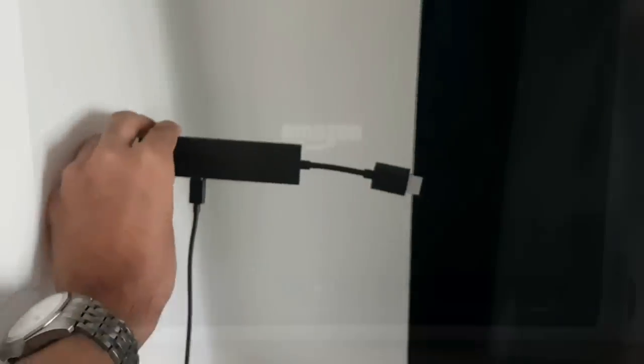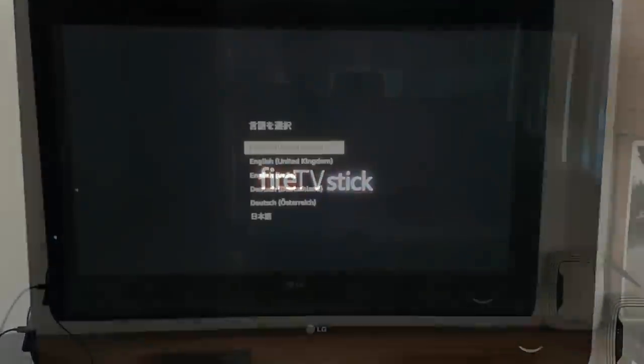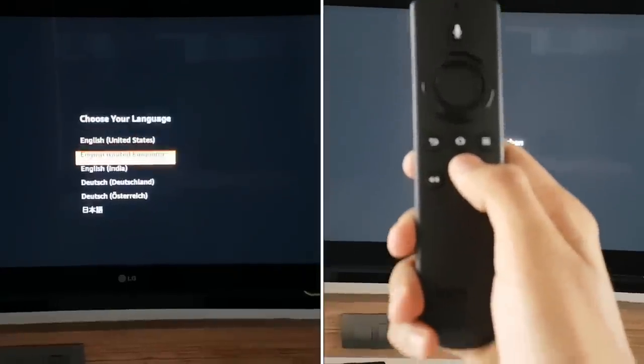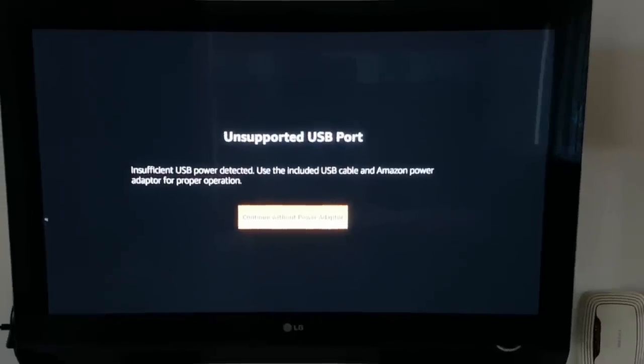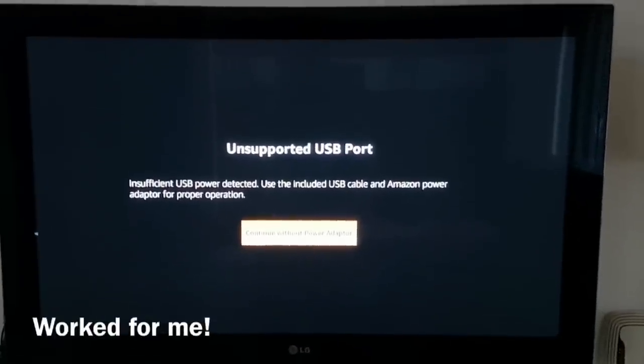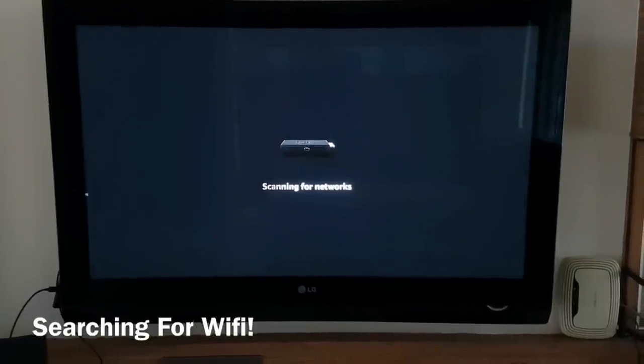You're supposed to use the power adapter, but I connected the Fire TV Stick directly to the TV and yes, it did boot. The setup process asked me to select a language and I chose English India. I got the dreaded USB port warning but decided to go ahead with it anyway.